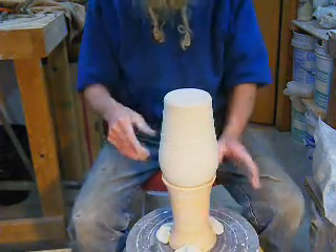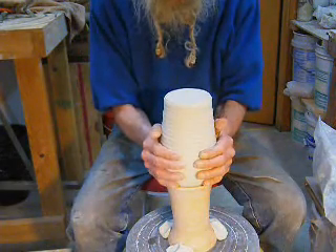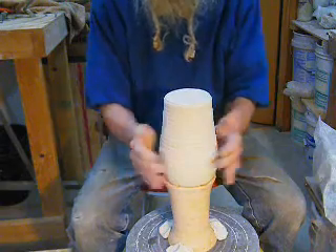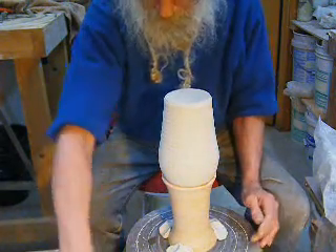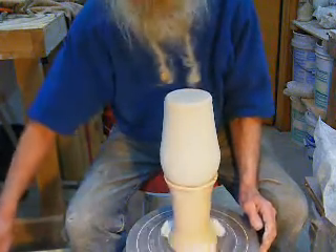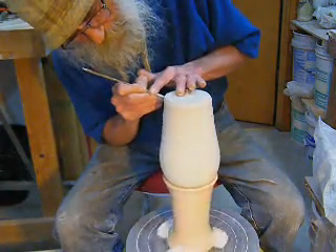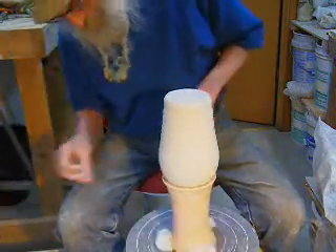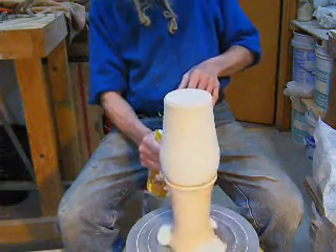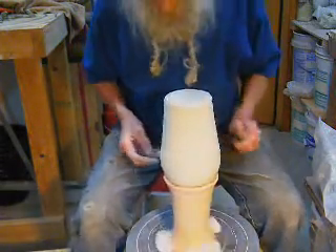There's that height. Now, how do you do that? About like that. Let's hope that works.